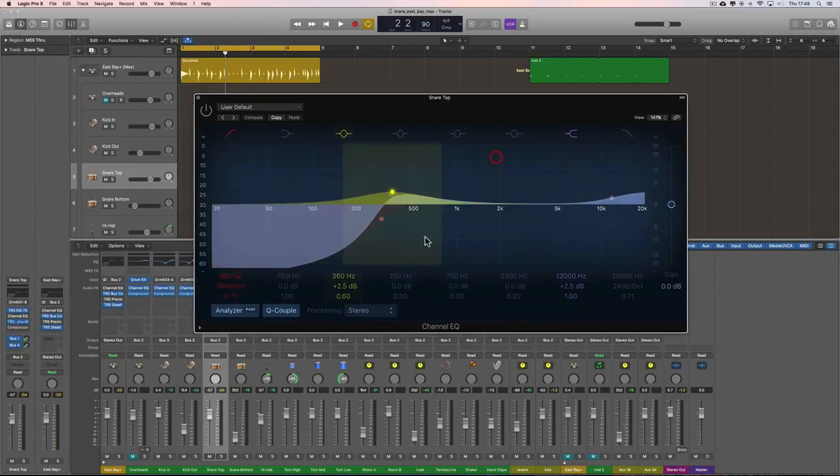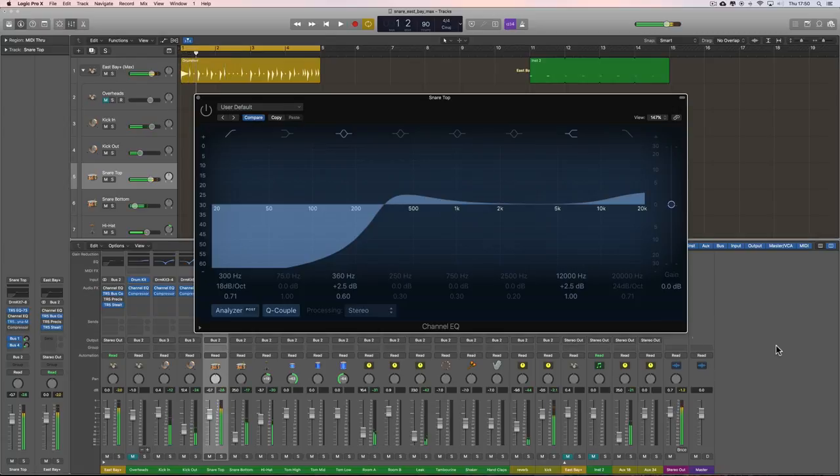Now the EQ curve I'm getting there — if you EQ'd that snare with a channel EQ, would you come up with this curve? It's unlikely. There's a 300 Hz low cut right up here taking all that bottom-end flab out. Then a little bump at 360 Hz — but the cut at 300 Hz happens in the middle of that, creating a focused bump around 300–500 Hz, emphasizing those woody tones. Then the 12k upper-end shelf adds fizz at the top. That's the curve — but would you or I, using a channel EQ, have come up with that?